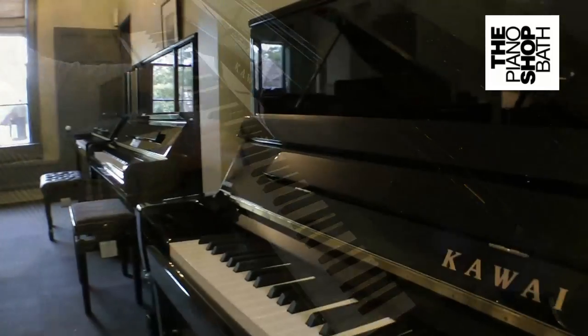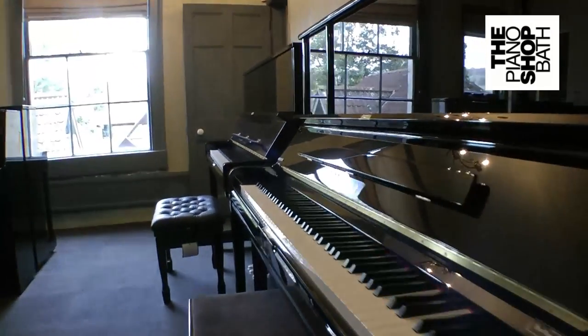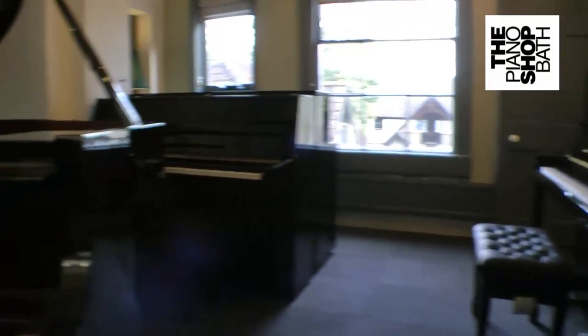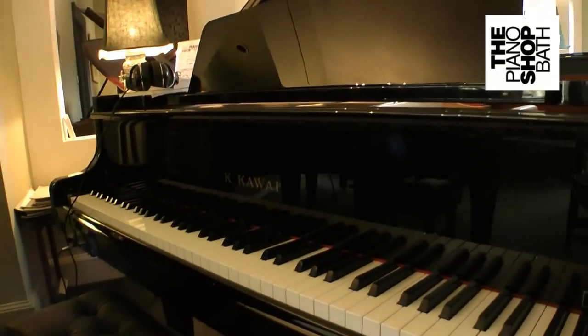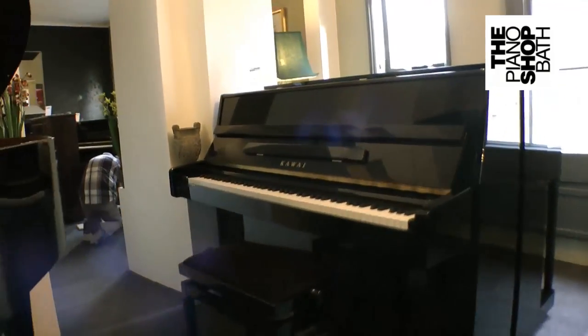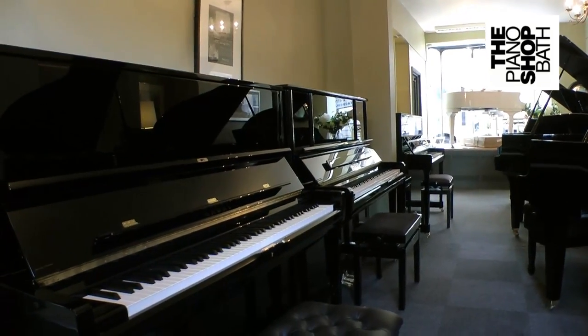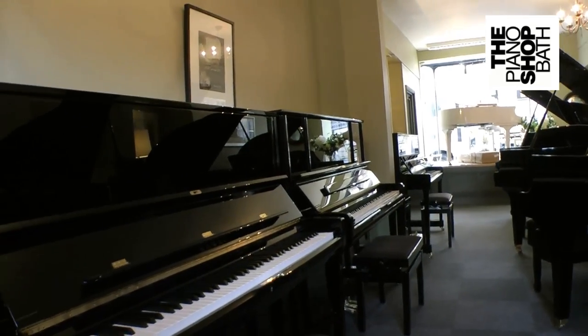To best judge your needs, we would ask you to visit us at the piano shop. Here you can play the pianos side by side in the same acoustical environment. Furthermore, you can compare the Kauai K-series with other makes and judge for yourself why Kauai is establishing itself as a premium manufacturer of acoustic grands, uprights and digital pianos.